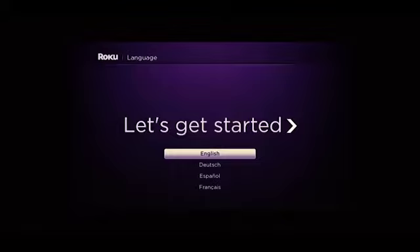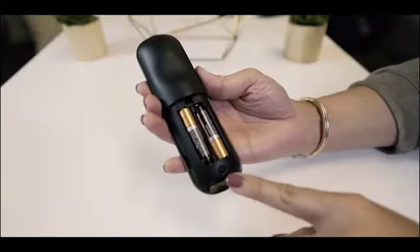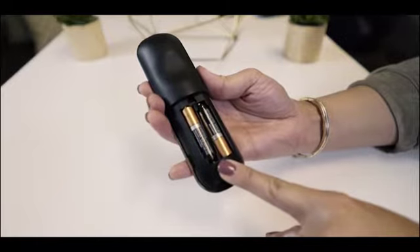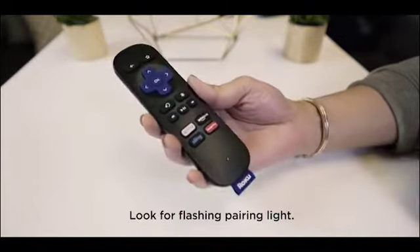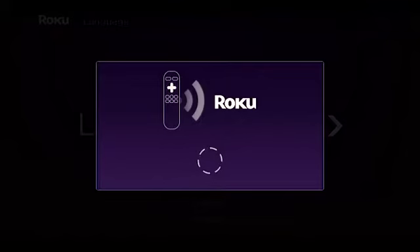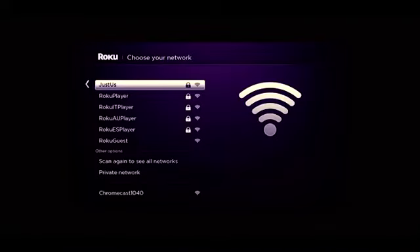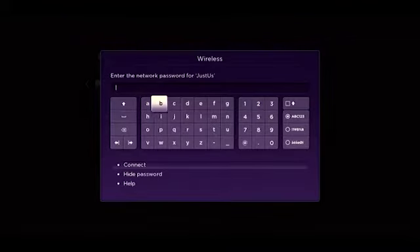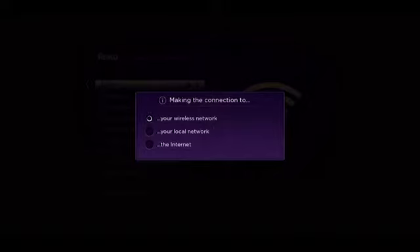After the let's get started screen, your remote should pair automatically. If it doesn't, press and hold the pairing button for five seconds. A light on the front will start flashing, signaling it's ready to pair. Once successful, select your language, select your wireless network, and enter your password. Your streaming stick will now connect to your network. If all three checks are green, you're good to go.